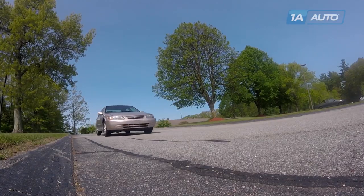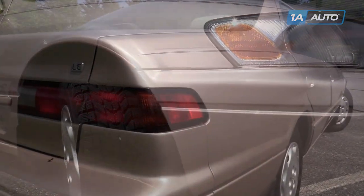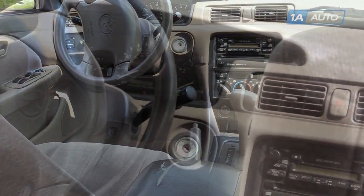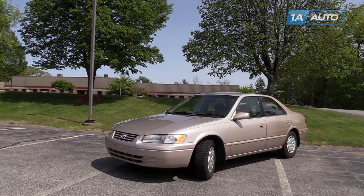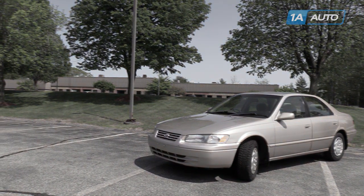In this video, we're going to be working with our 1998 Toyota Camry 2.2 liter. We're going to show you how to change your oil and filter. This should be done just about every 3,500 miles if you use conventional oil in your vehicle. If you like this video, please click subscribe. We have a ton more information on this car as well as many other makes and models.